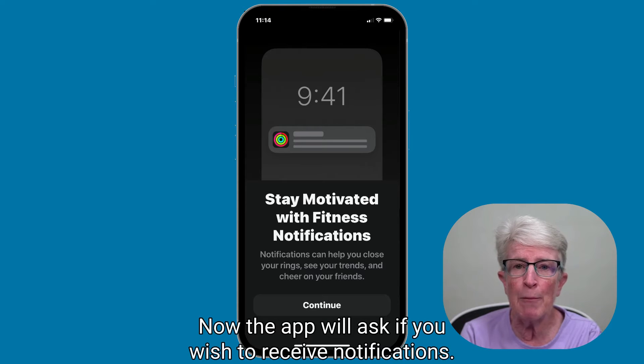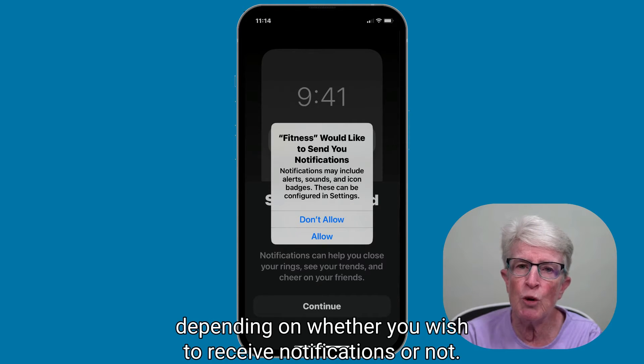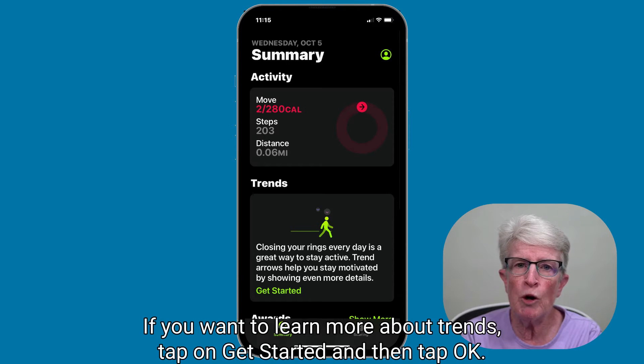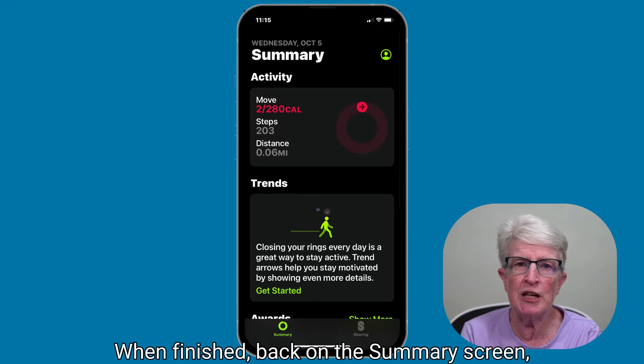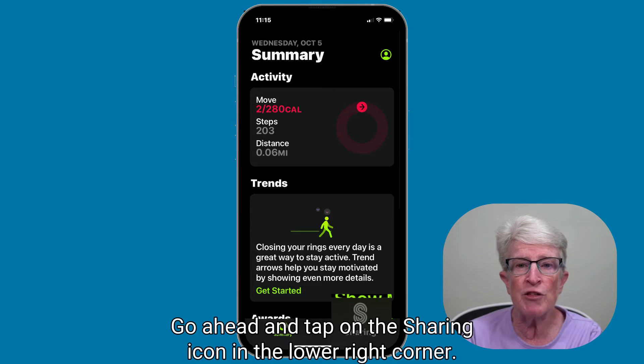Now the app will ask if you wish to receive notifications. Choose Allow or Don't Allow, depending on whether you wish to receive notifications or not. Now we've reached the main screen where you'll see your activity listed. If you want to learn more about trends, tap on Get Started, and then tap OK when finished. Back on the summary screen, you can invite family and friends to share their fitness activity with you. Go ahead and tap on the sharing icon in the lower right corner.